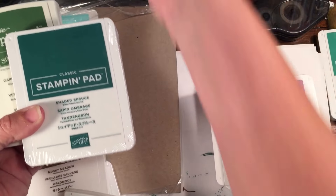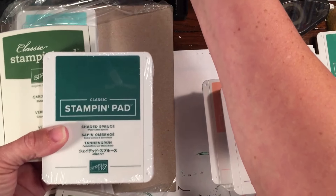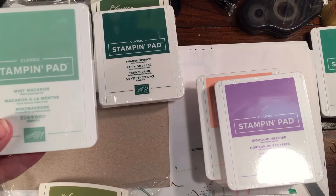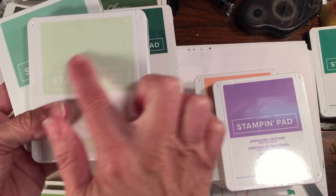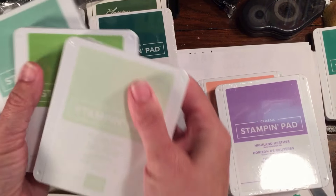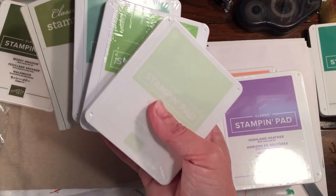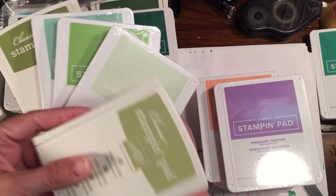We also have Garden Green, which is completely different from Shaded Spruce — much more of an emerald-pine color. Emerald Envy will be retiring. Then we have Mint Macaron and Soft Seafoam, which is a really pretty color — really excited to use this one. And then Granny Apple Green, so we got a lot of different greens.